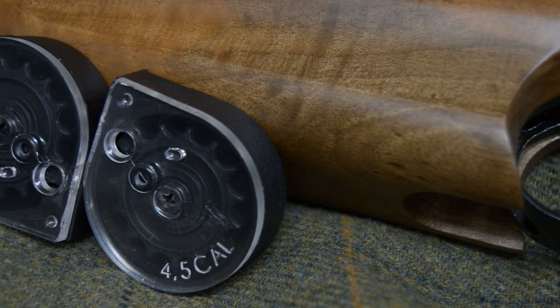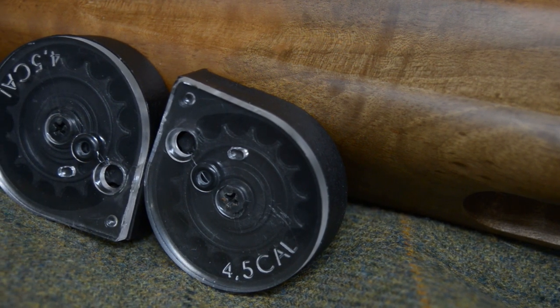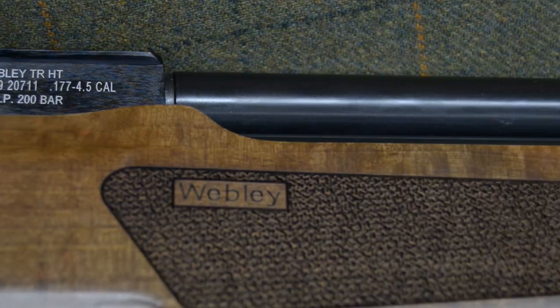In .177 you're going to get 80-plus shots, and in .22 you're going to get over a hundred shots from a small, compact air reservoir. That's down to Webley's balance valve system, which allows it to be incredibly efficient and consistent in its shot count.